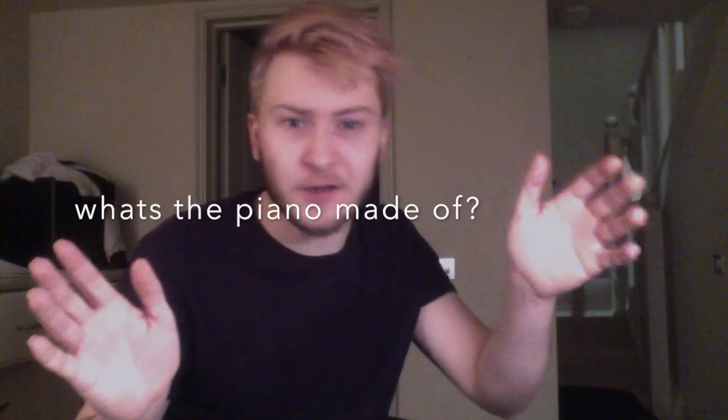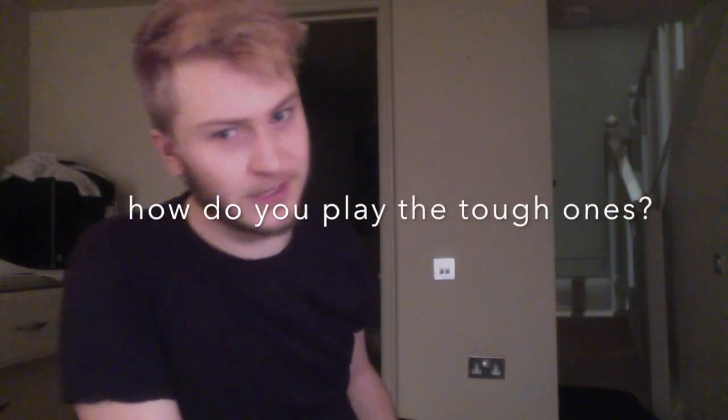Hi, I'm Ned Saunders. I'm going to be teaching you how to play piano in my new series, The Piano with Ned. I'm going to be teaching you through the basics of piano, all the way from what's the piano made of to how do you play the really tough ones, how do you do the tuppies.